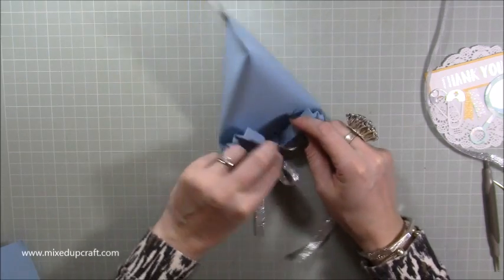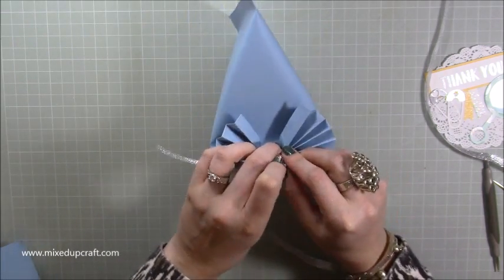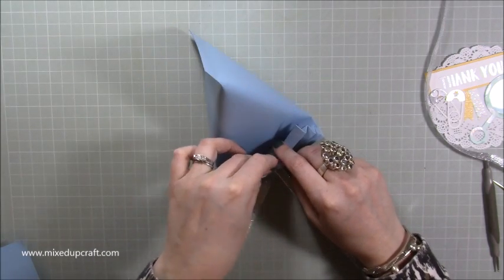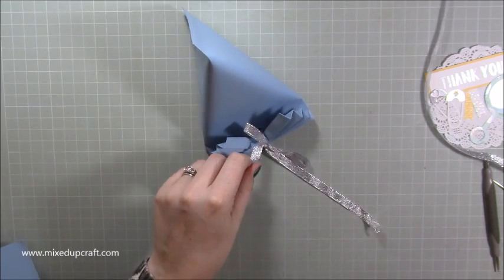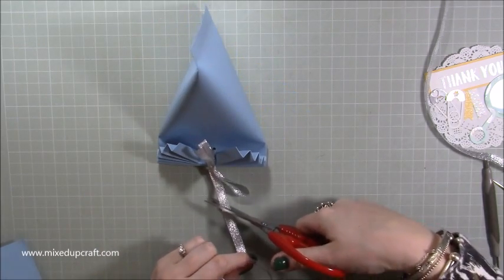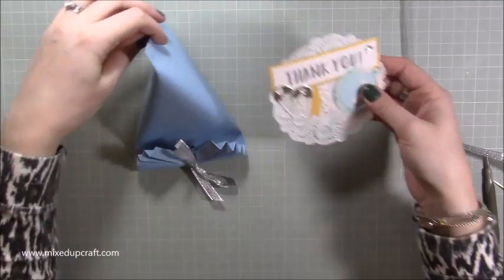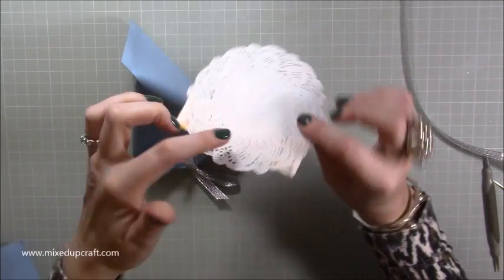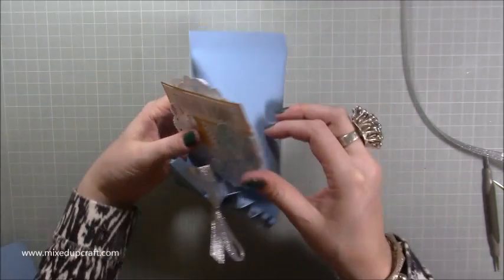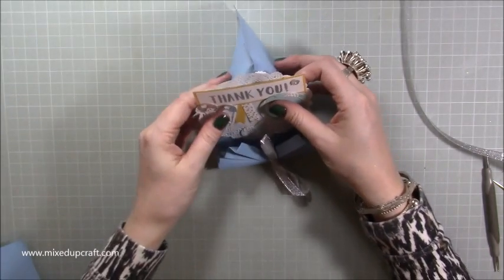So that is the way that a lot of you will probably do it, because you'll possibly be making it and then putting a gift in it straight away, ready to give to somebody. I'll just trim off the ends, and then all you would do is decorate it. In this instance I've got this — I'm just going to put some glue on there and stick it on the front. And there is a really lovely favour — so easy to make.